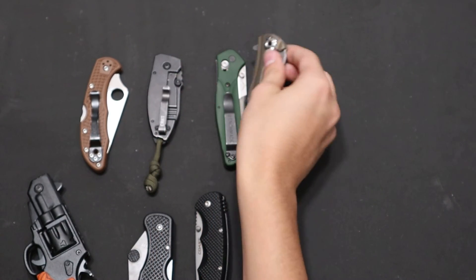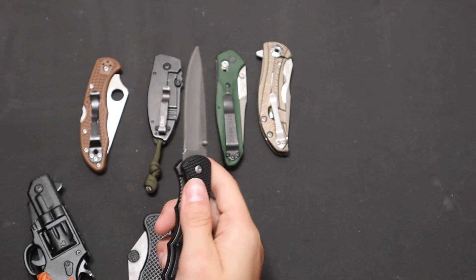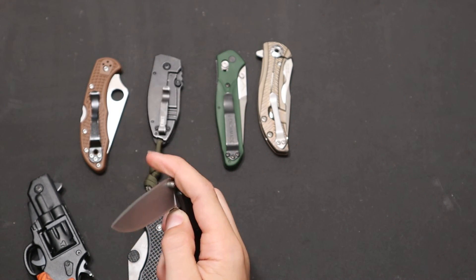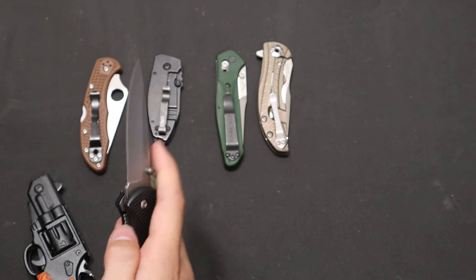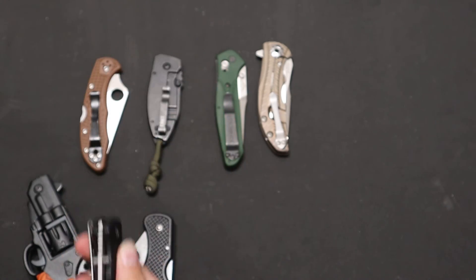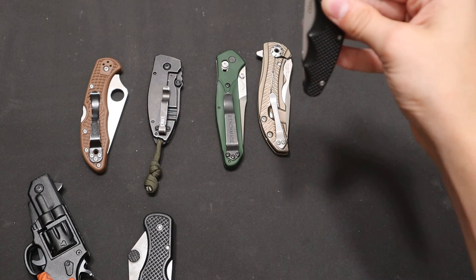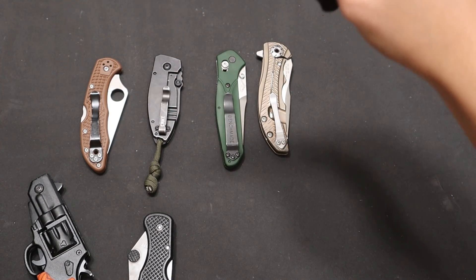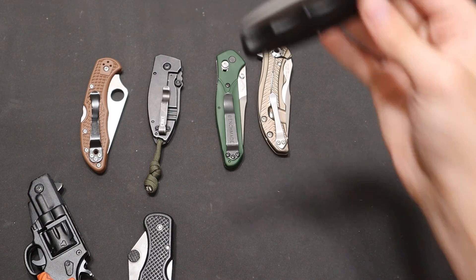You can also get knives that will kind of drop shut, but that's because they have very bad, very weak detents — like this knife does. If you give it some force it closes, but the problem is if you just swing it like this, it opens. So it doesn't have a very strong detent, and that's why it closes so easily.